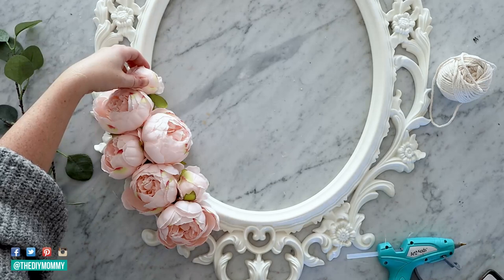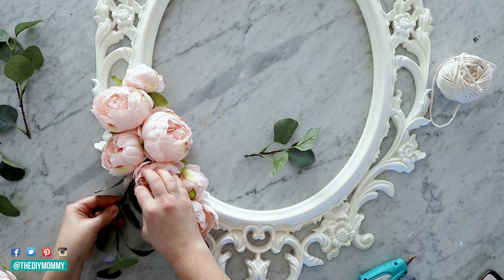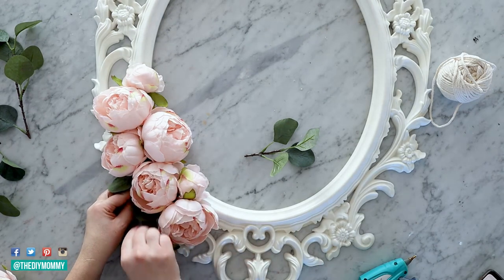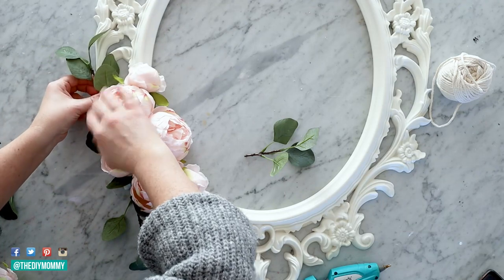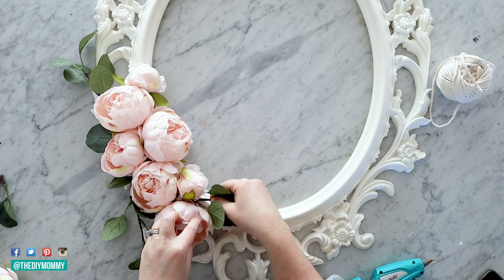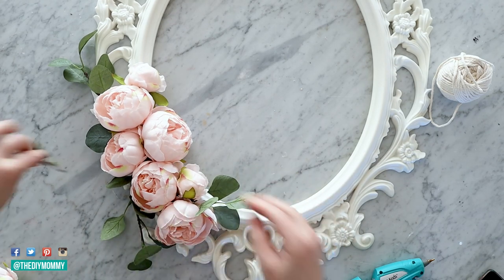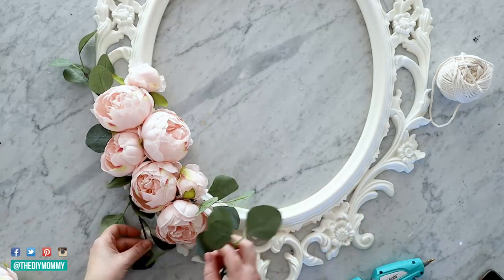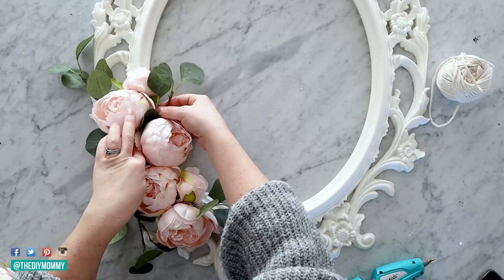For this wreath I am using five large faux peonies and a couple of little bud peonies. Once all of your large flowers are glued into place, go ahead and add some eucalyptus stems. I was just using one IKEA faux eucalyptus stem and cut off a few pieces from it. You can tuck the stems behind the flowers and glue them in place with hot glue.